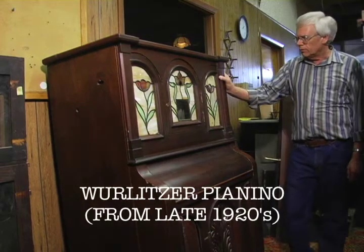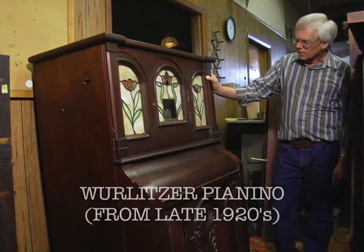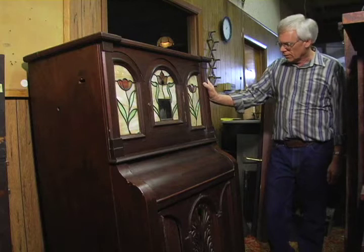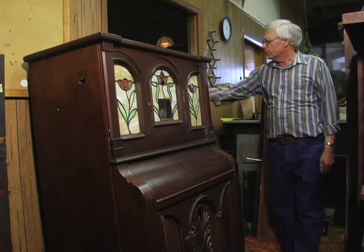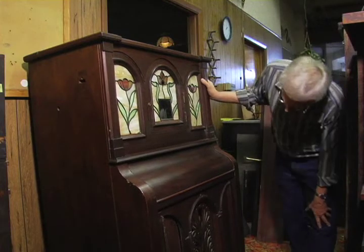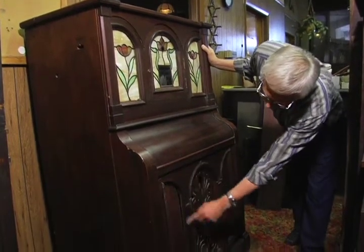This is a Horlitzer Pianino from the late 20s. It's in a walnut case. This has been refinished sometime in the past. It has some veneer damage over here on the back right corner, and there are a couple pieces of trim missing here, here, and around here.